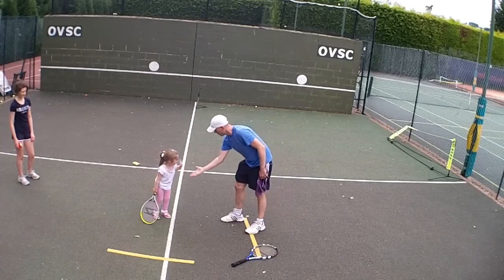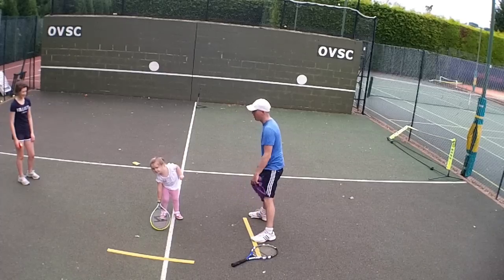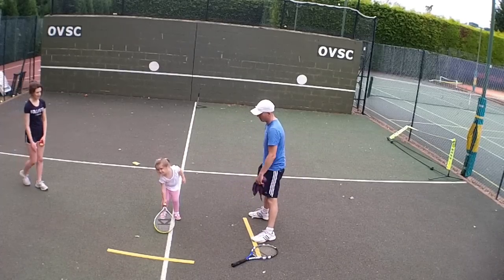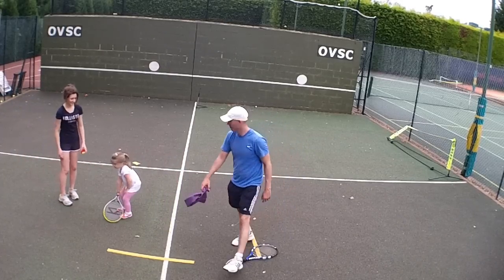Give me a high five. Great. You did really well today. Why don't you give Sophie a high five? Give me a high five as well. Well done. Say thank you. Bye. Bye.